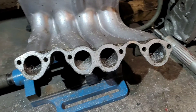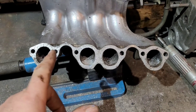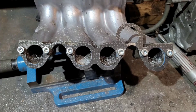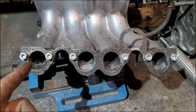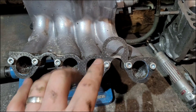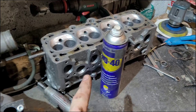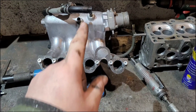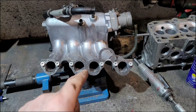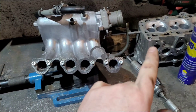Once we've completed all that, all we need to do is put the gasket back on and double check what we've done is right. With the gasket back on we can see that each of our ports on the inlet manifold matches the gasket, which in turn matches the cylinder head. So we know any air flowing in through the throttle body will come a direct path into the head.